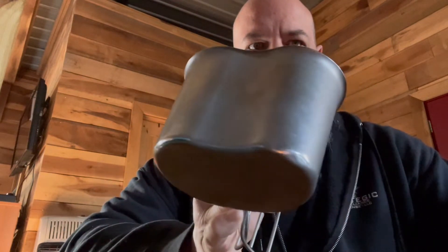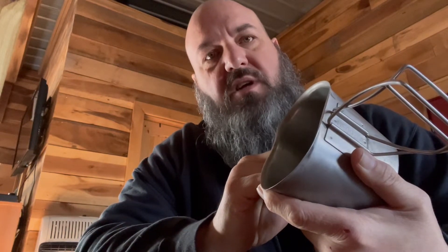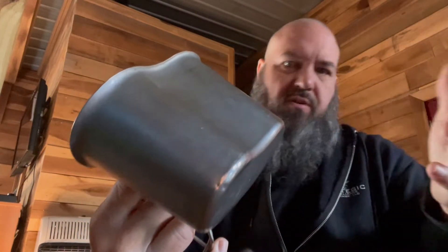Good morning, got a real quick video for you today, especially for folks that enjoy using the old USGI canteen cups. There are a lot of these things out here but also a lot of copies and reproductions. This is a legit real deal — you can see the stamping on it: US, 09, manufactured by SLH. There are several different manufacturers but they'll be stamped US and have a year on them.